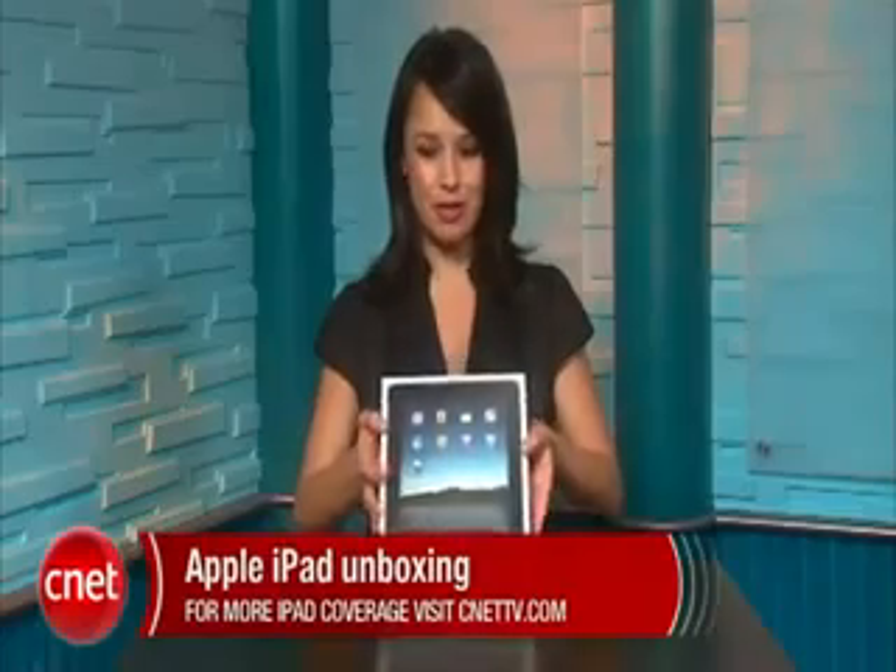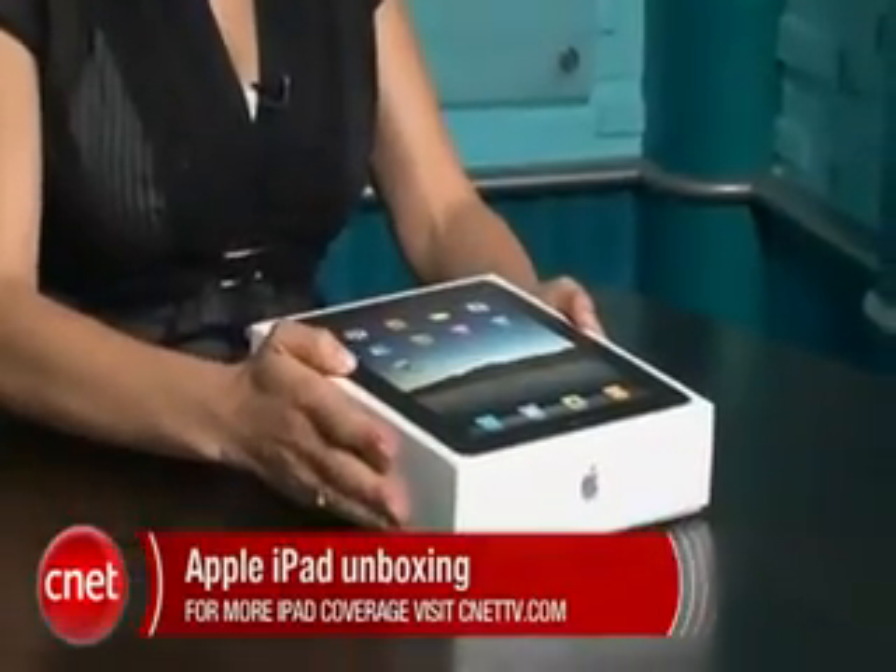Hi, I'm Natalie Del Conte with CNET TV, and this is your unboxing of the much anticipated Apple iPad. This is the Wi-Fi only version, so let's go ahead and take it out of the box.